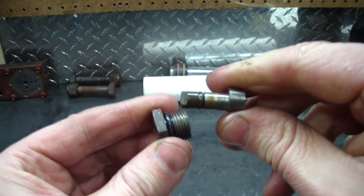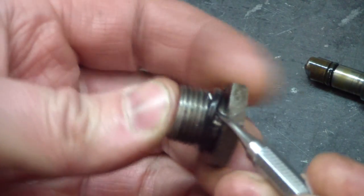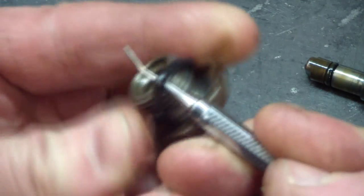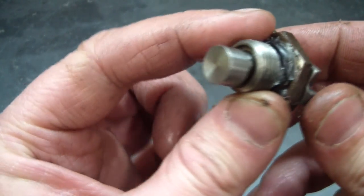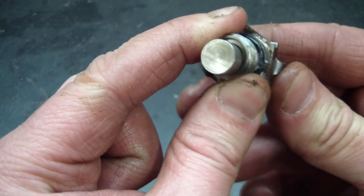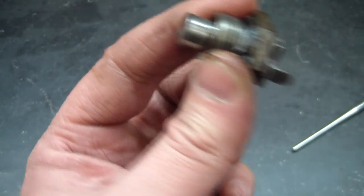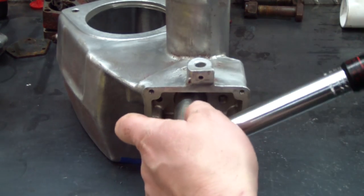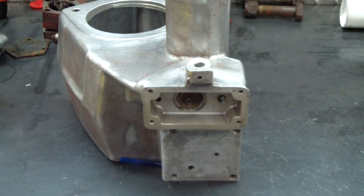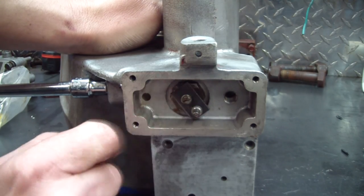Before I put the cam in I'm going to clean it up and replace the o-rings on it. I'm going to put my eccentric towards the back and adjust the lift valve accordingly — that didn't work, so I'll have to flip it around and put it towards the front side. Torque to spec, and everything else will be torqued to spec also. I've adjusted my lift valve so this arm travels and stops right about there.